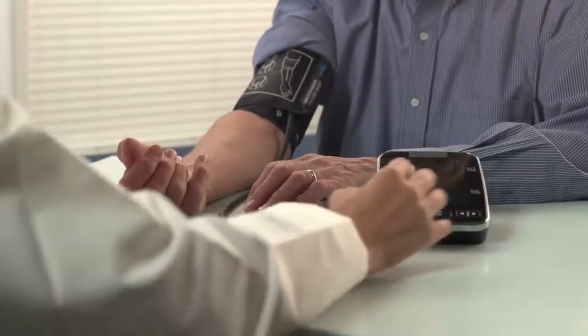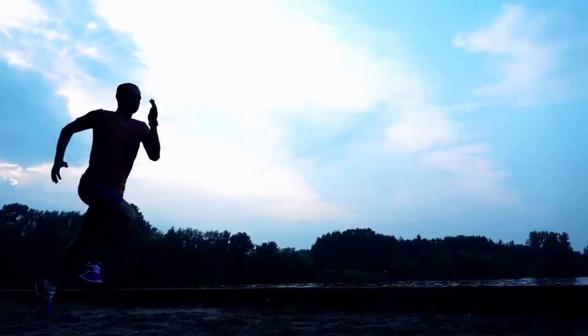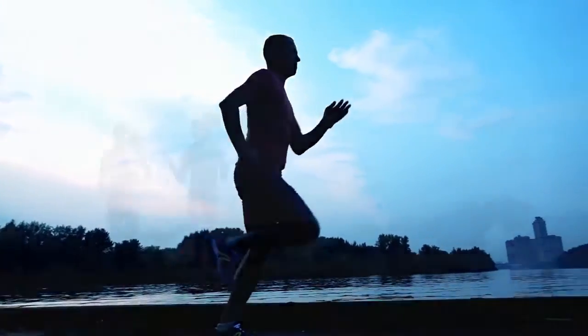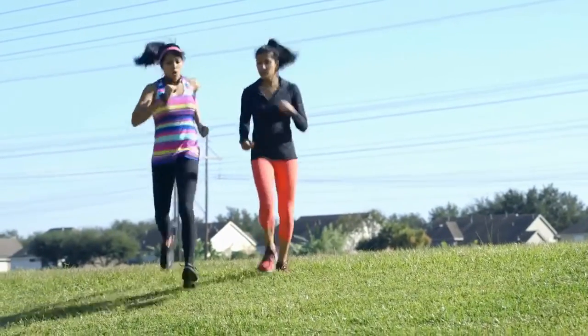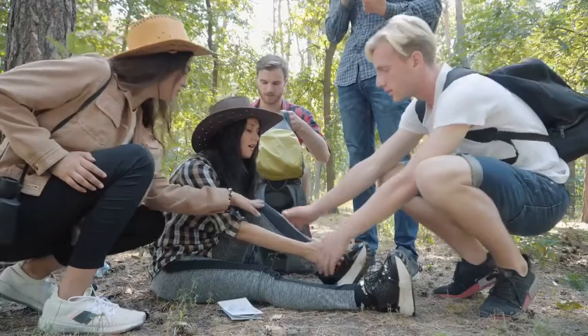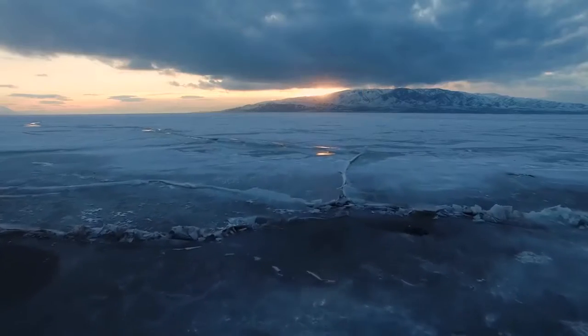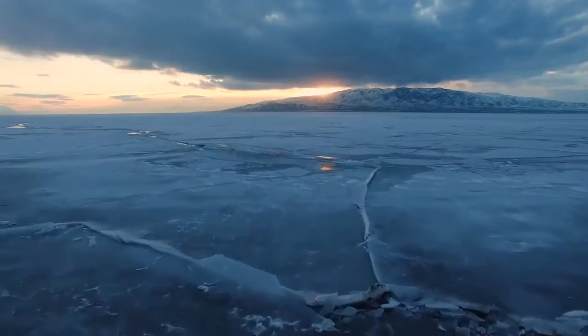Don't force it initially — you will feel a lot of discomfort and pressure. Work your way up to two minutes slowly, doing the exercise one to three times a day. Be careful going downstairs while you recover, as your ankle tends to go into its most vulnerable position for a sprain while descending steps. Don't forget to ice daily for about 10 to 15 minutes.